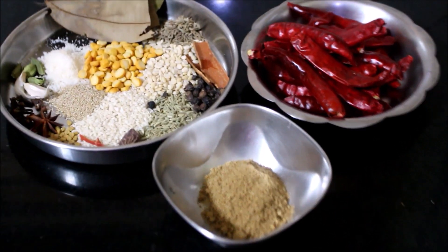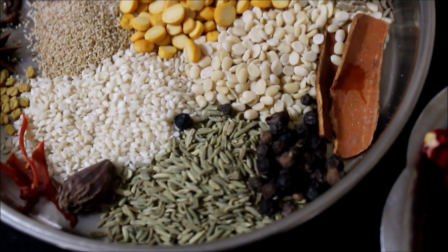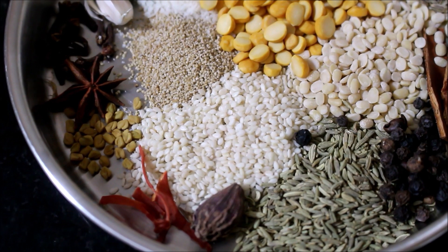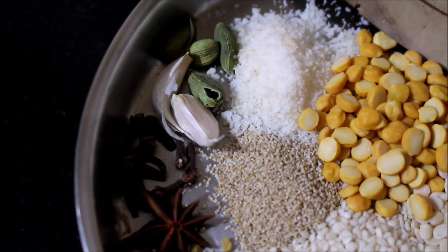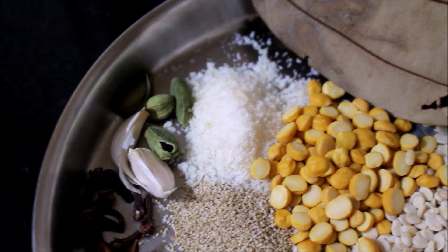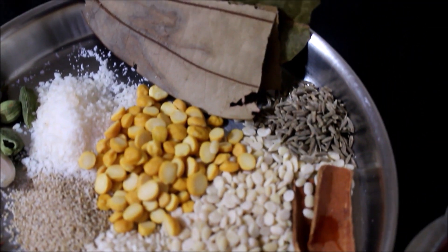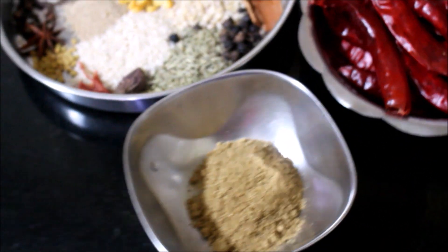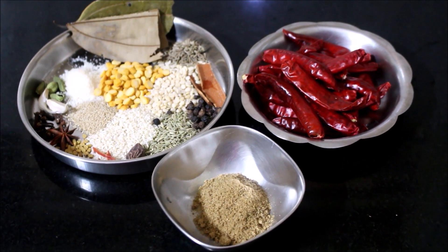To prepare the vangi bath masala powder I have laid out cinnamon, cloves, fennel, black cardamom, mace, sesame seeds, black gram dal, methi, star anise, peppercorns, garlic, cardamom, dry coconut, chickpeas, cumin, bay leaves, red chilies. You can use red chili powder if you don't have whole red chilies, and coriander powder.